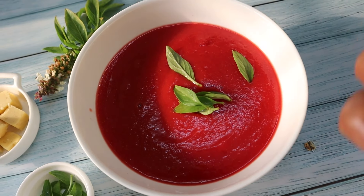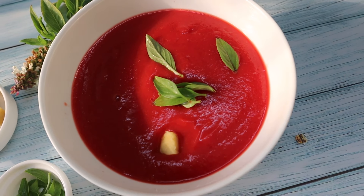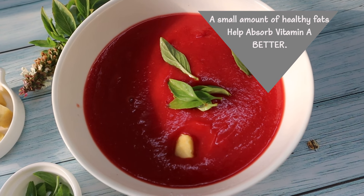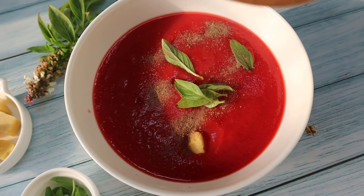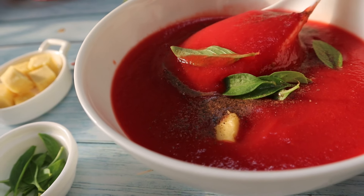Let's garnish it with some basil and add some butter or a few drops of olive oil. A small amount of fats will help your body absorb vitamin A better. And now let's indulge in some good health.